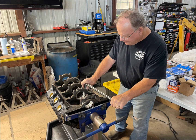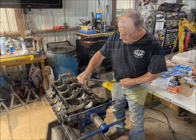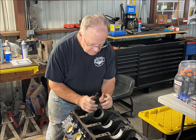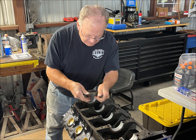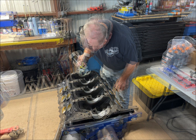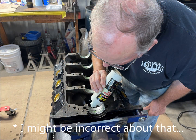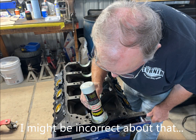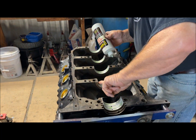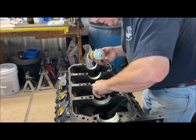With the cam in, Scott is next removing the crank's main bearing caps. If you don't see markings on these that indicate which cap goes where, consider marking them yourself. New main bearings were installed by the refurb company, so Scott only had to oil the surfaces before installing the crankshaft. He ensures oil is in the grooves and the edges of each bearing.